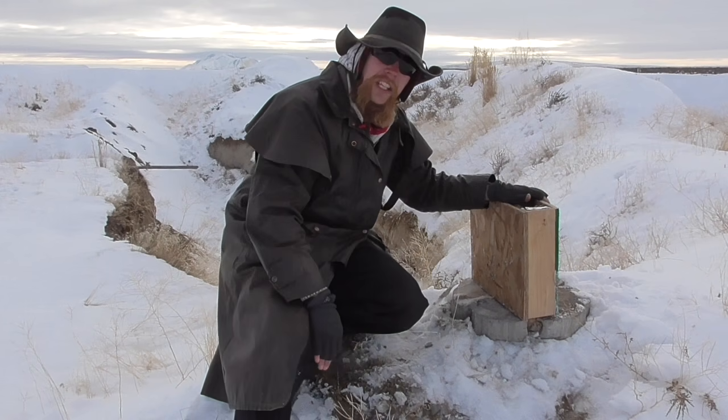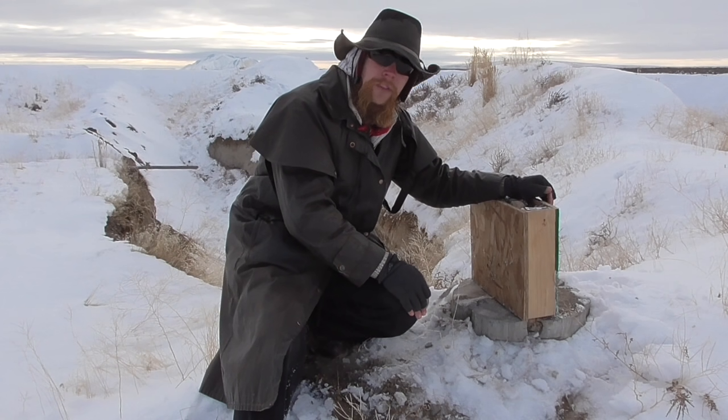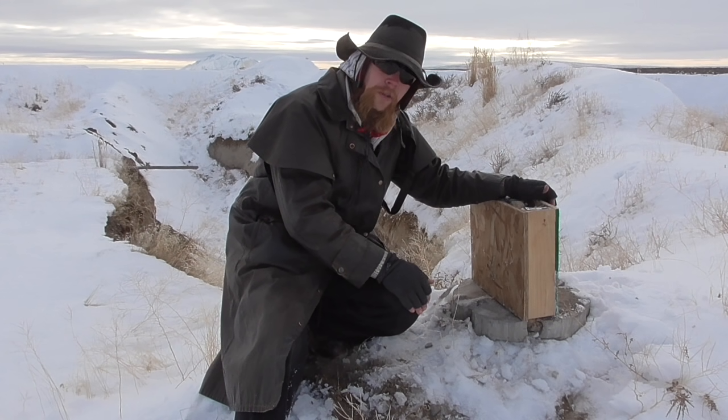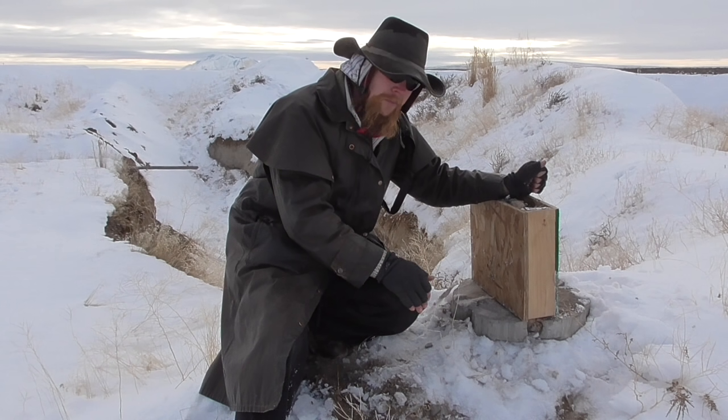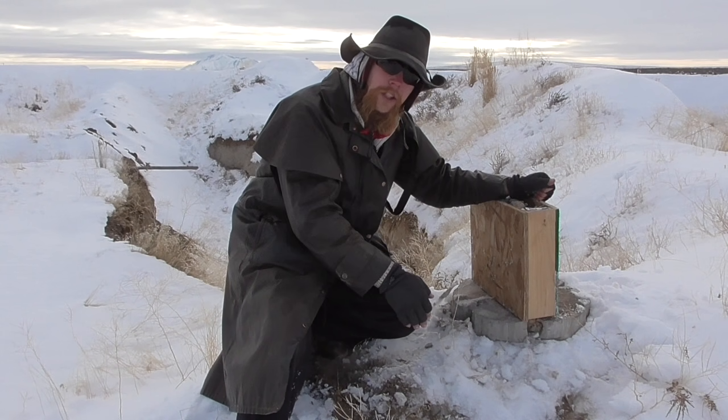So once again, our box of gravel succeeded at stopping .50 caliber muzzle loader rounds. Based on what we'd seen before, that doesn't really surprise me, but still another good data point to have. So until next time, thank you for watching The Idahoan Show.